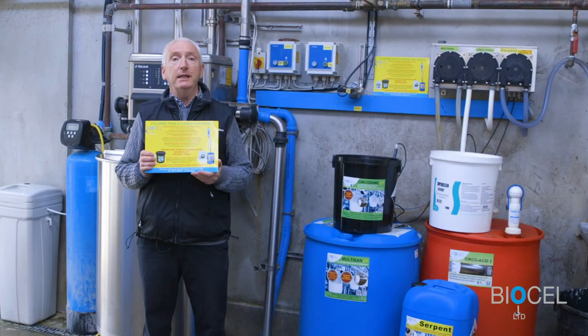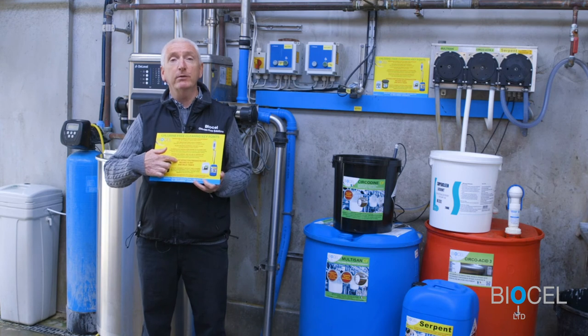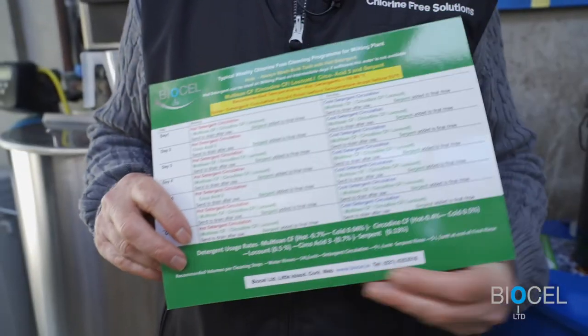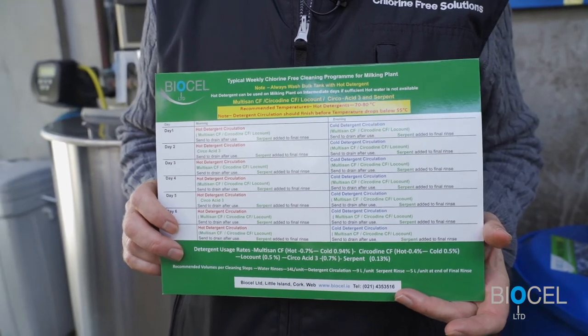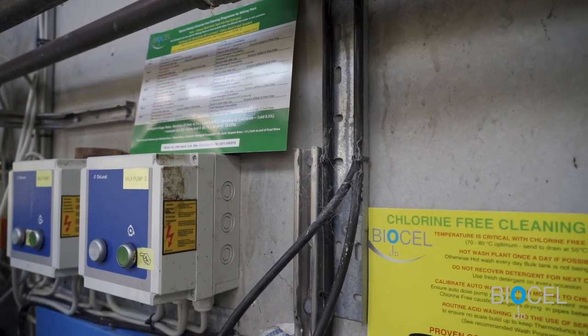BioCell have produced a cleaning card outlining the key recommendations to follow when washing your plant chlorine-free. On the reverse side, a weekly wash program is set out, outlining how the products should be used, temperatures, concentrations, etc.